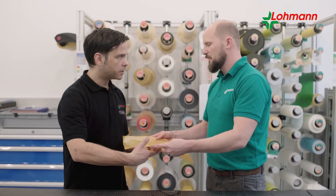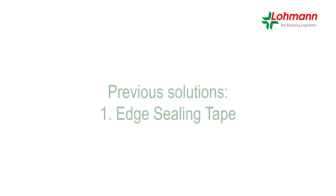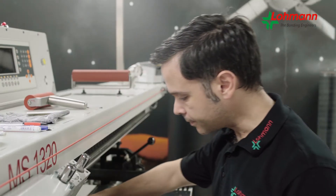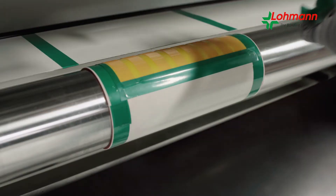First, the proven methods of plate pretreatment: on the one hand, there are one-sided adhesive tapes for sealing the plate edges. This procedure is time-consuming and material-intensive in the preparation and post-processing stages and cannot always be used.